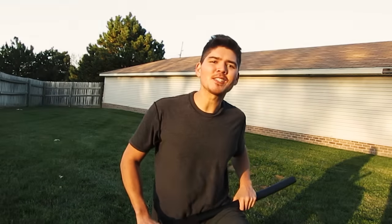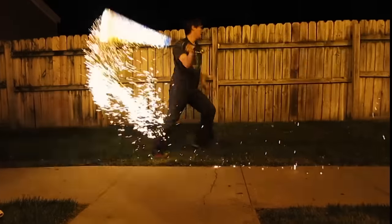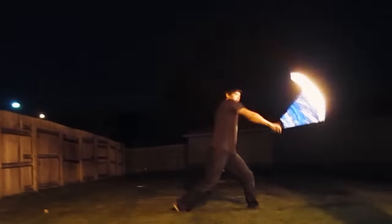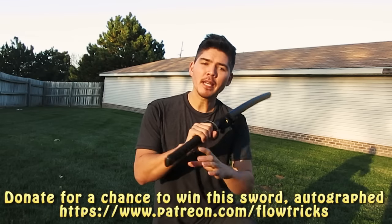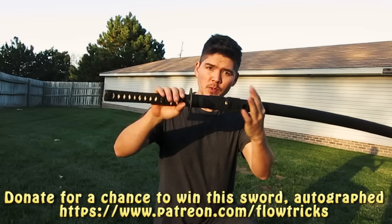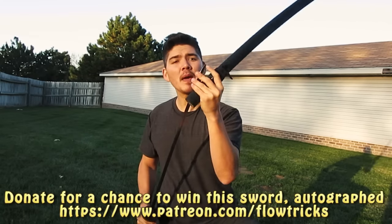What is up my friends? It's Ken. This is Sword Month. At the end of the month, I'm going to give away this training sword. It is blunt at the end — don't worry. It is a little sharp at the tip though, so you may want to tape the top.